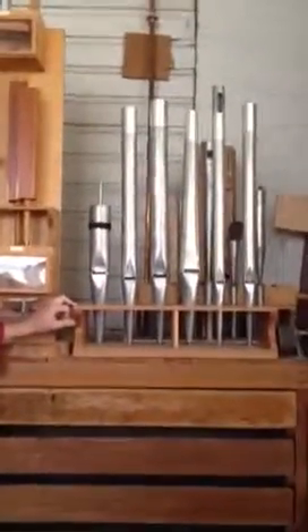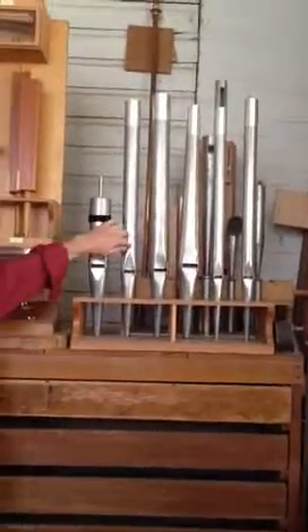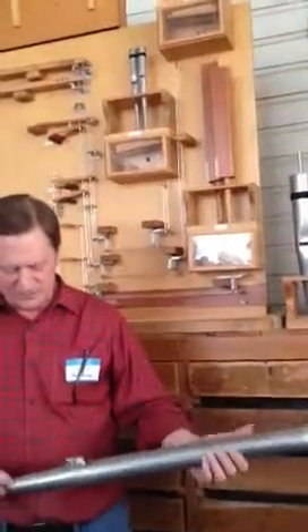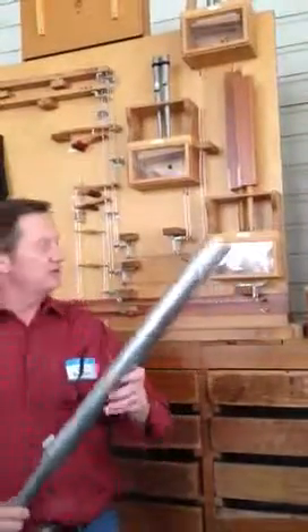I want to talk about different kinds of pipes and what makes them sound different. Over here we have six different pipes. They all speak the same note. Of the six, these two are principal kinds of sounds. This is a standard 8-foot principal and this is an 8-foot diapason kind of sound. This one is medium scale — the metal is medium — and it makes a principal sound. It's somewhat full with some brightness mixed into it.